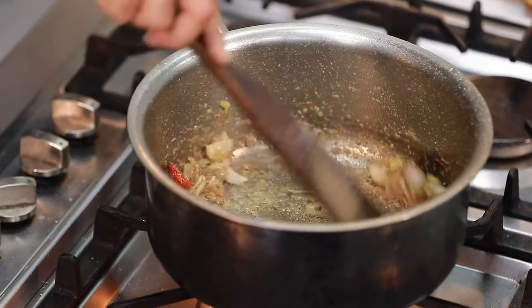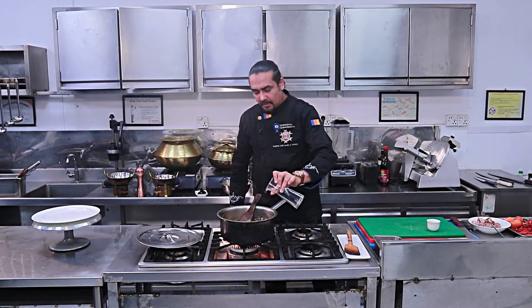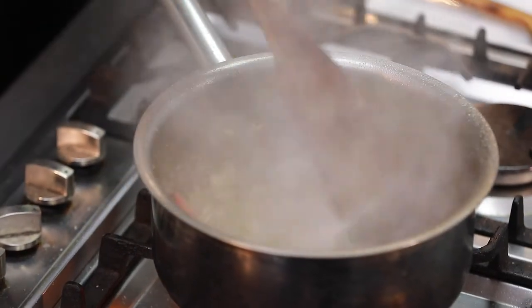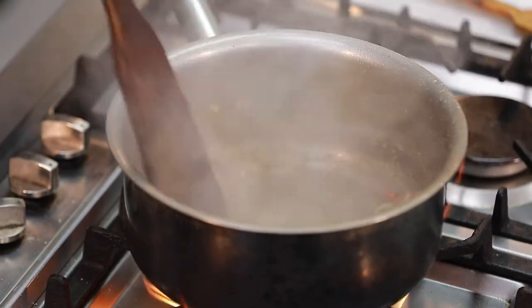I am ready with the frying pan. I will add 20ml of water. We will do it nicely, all at the same time.